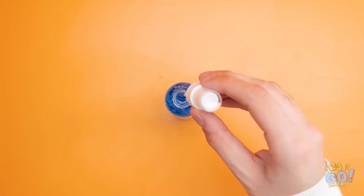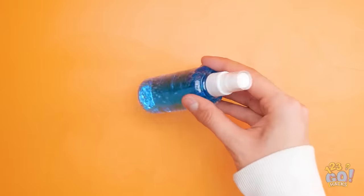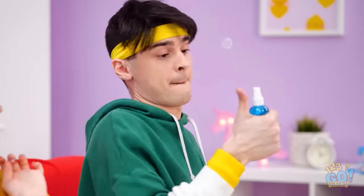Then just screw the top back on. Now I can have my soda. Hey, mom. Is that new aftershave?